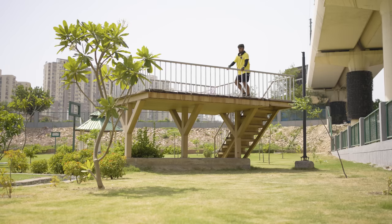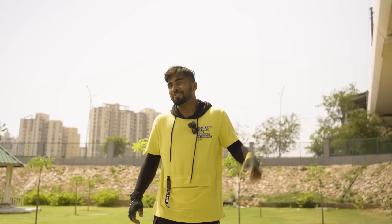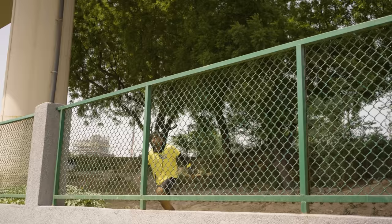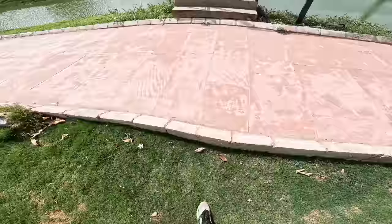So behind me there is a little water tower where I have to climb and jump down. Let's do it. Easy. There is a wall on my left — let's see how high I can climb this wall and come back. So I have to do these moves separately, but now I have to do the free run.